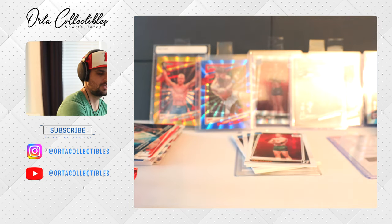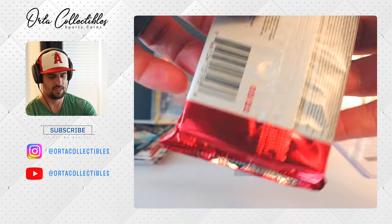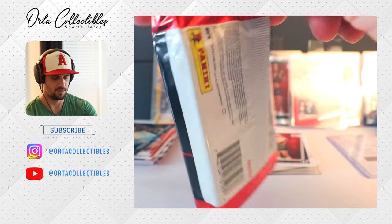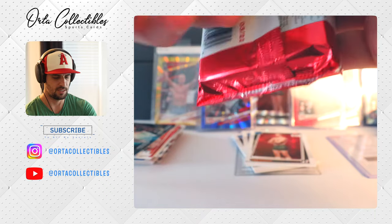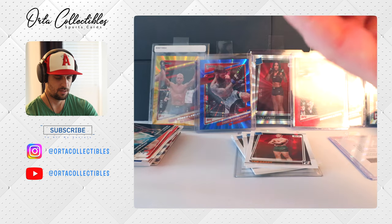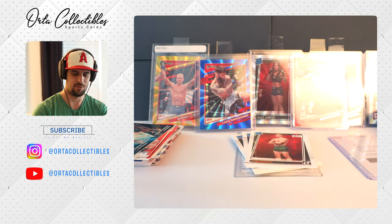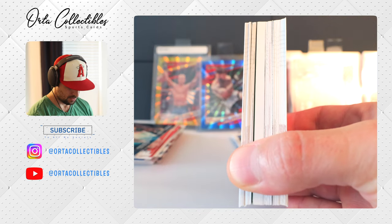We got our last pack — our final pack. Let's wish us luck. It does feel thick. We will see if it is the mem. We have not received a memorabilia card yet so I would assume this is it. The box does say 'on average' so it's not guaranteed. But let's see — yep, we got a thicky. Wouldn't it be cool if it was a mem and an auto? That would be cool.